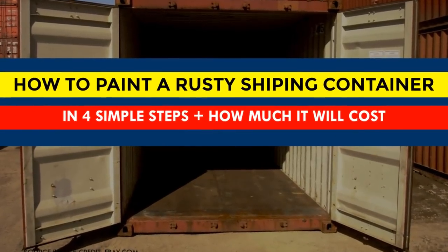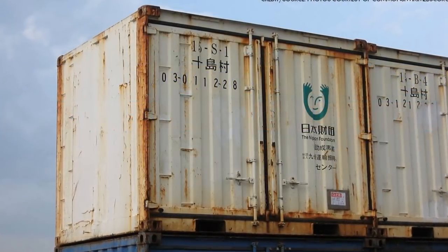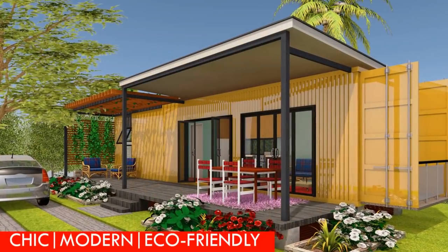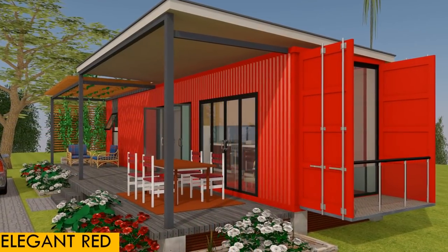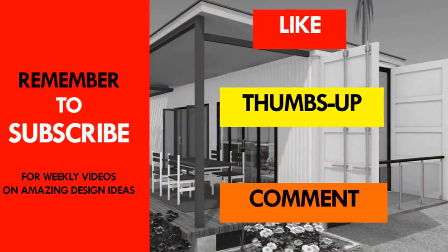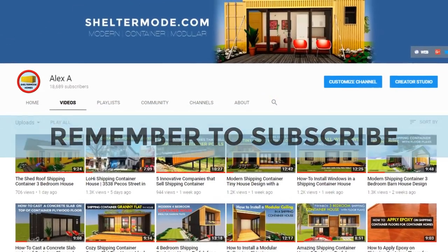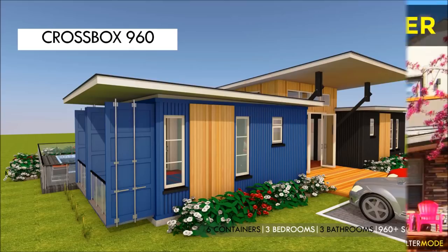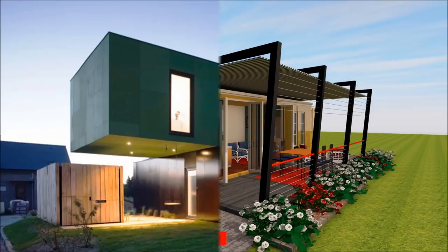We hope you found our presentation informative enough to help you paint your rusty shipping containers or maintain your old shipping containers on your dream home. Give us your input and opinion by posting in the comments below. If you liked the video, give it a thumbs up and feel free to share it. Remember to subscribe to our YouTube channel for weekly videos and updates on amazing design ideas from shipping containers. Thank you for your time and see you in the next video.